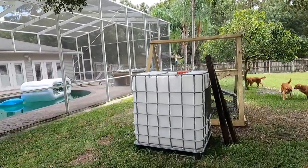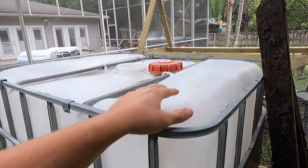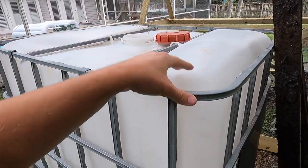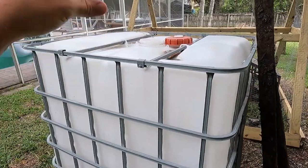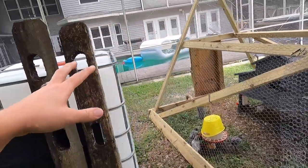It looks like we got some rain coming but I wanted to start on this project. So we got kind of a long project coming and this is it. This right here is called an IBC tote. They are pretty cheap — I got this one for a hundred bucks. It's 330 gallons. It was previously used for hand sanitizer so it's not anything too chemical in there. We can clean out some hand sanitizer pretty easily, shouldn't be too bad.